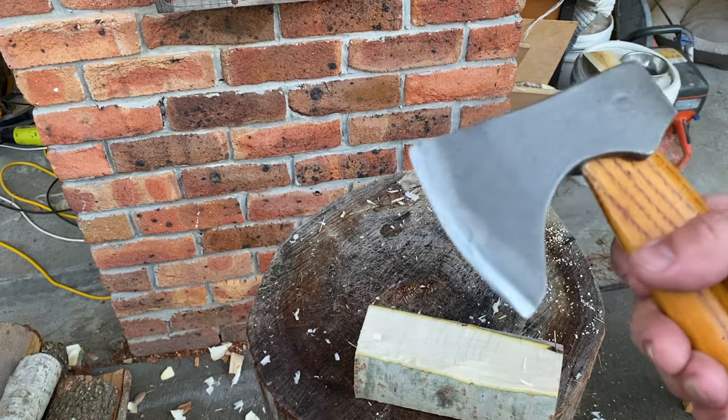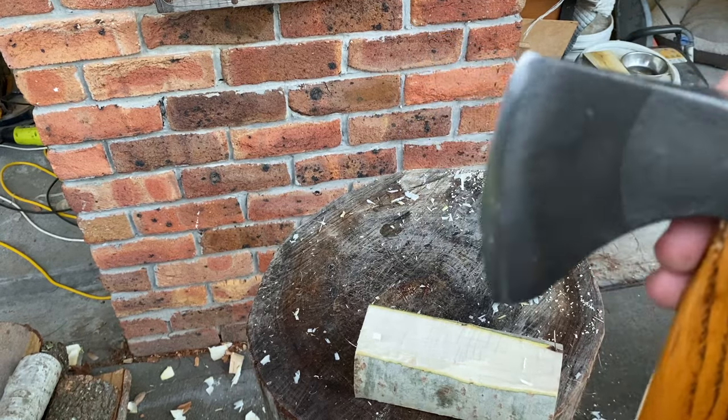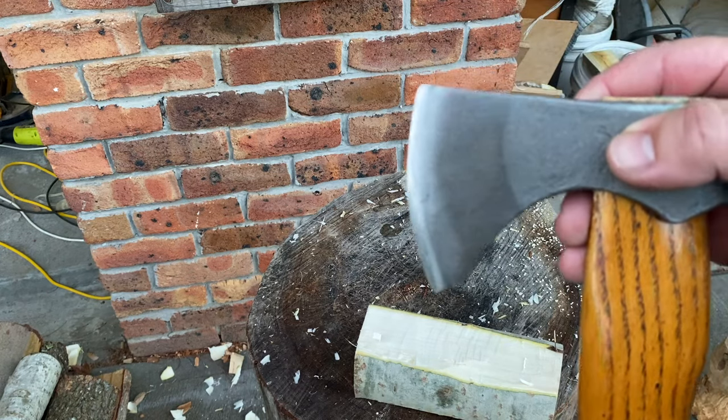Before I sharpen it, I want to try and capture this edge so I've got something to compare it to when I bring it back.